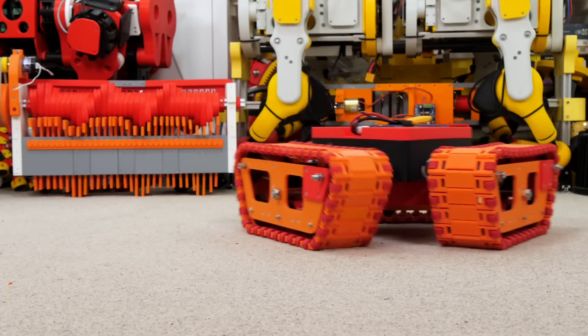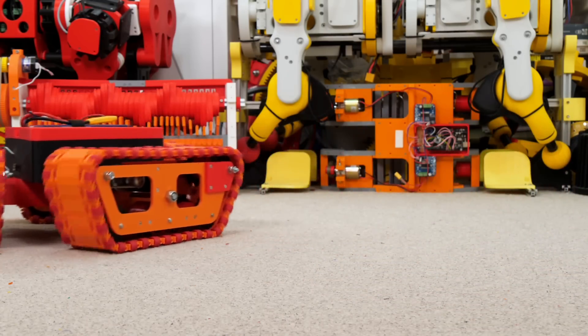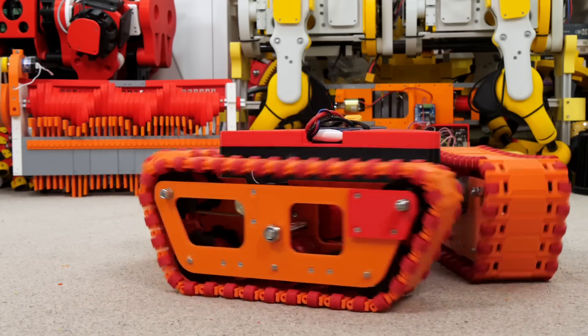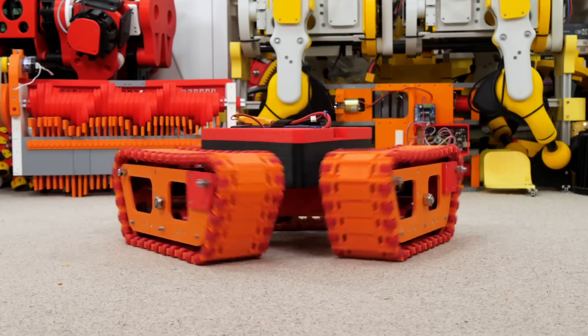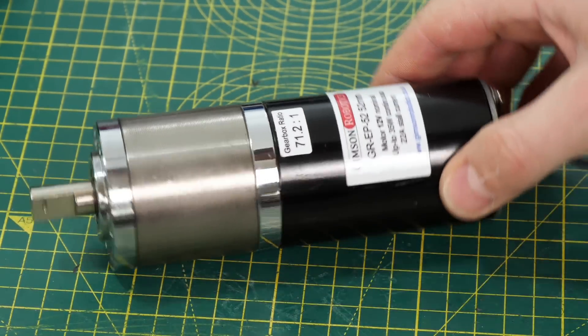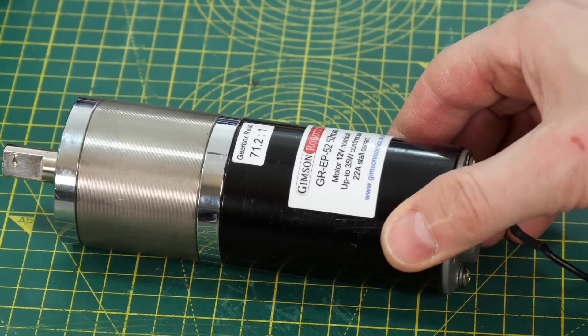I recently built the omni tank that can move in any direction, but the motors I used there were a little underpowered. For this project I'm going to use a more substantial motor — a big motor with a bigger gear head on it.